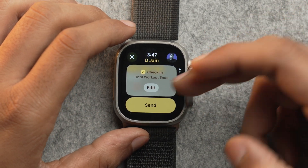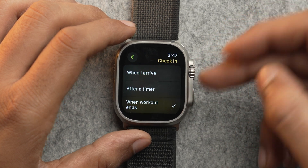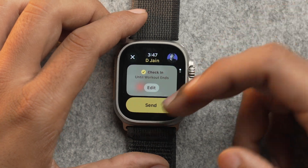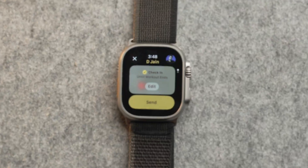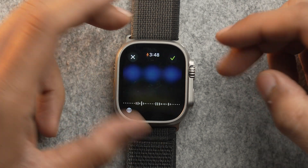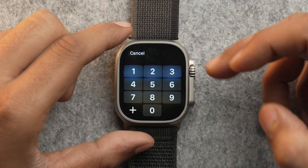If you want to change the check-in type, you can do it by tapping on Edit. There are three types, as already mentioned. Once you have set the desired check-in, just tap on Send. But what if you want to change the contact you want to send check-in to while you are working out? Simply on the check-in screen, tap on the contact photo and you will have three options: record sound, add a new contact, or input the number manually.